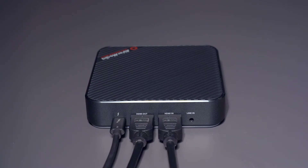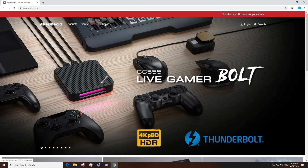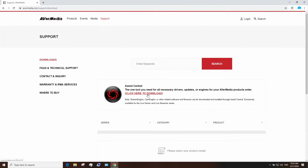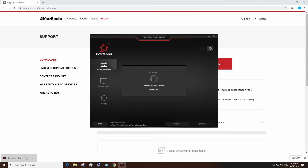The next step is to download Assist Central. Go to AVerMedia.com, click on the Support tab, download and run Assist Central, and install the Live Gamer Bolt driver. Assist Central is AVerMedia's hub to help you download all the drivers, firmwares, or updates needed for all your AVerMedia devices.